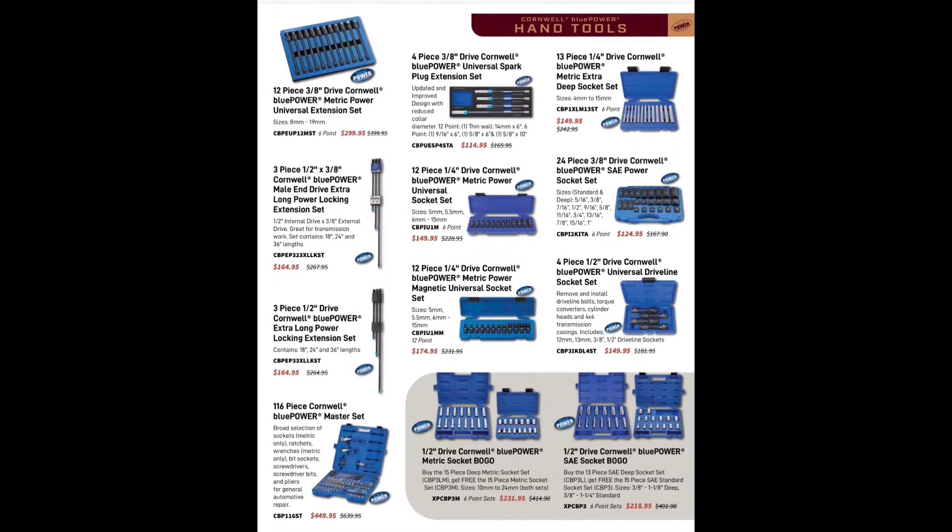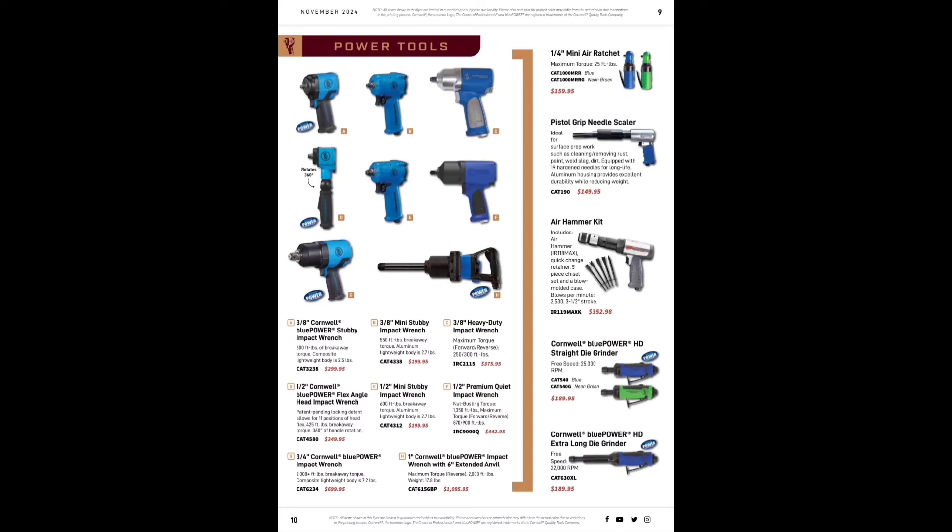We've got the 12-piece 3/8-inch drive Cornwell Blue Power metric universal extensions for $299.99. The 116-piece master set is handy to take on the go for $449 — I do like that deal. 3/8-inch drive Blue Power socket sets, quarter-inch drive deep sockets for $149.99 — I think that's not bad.